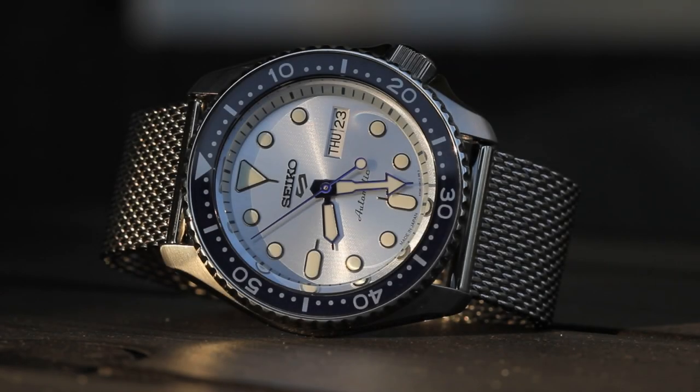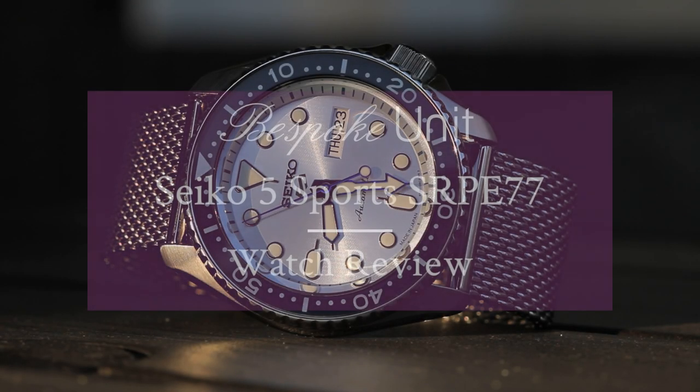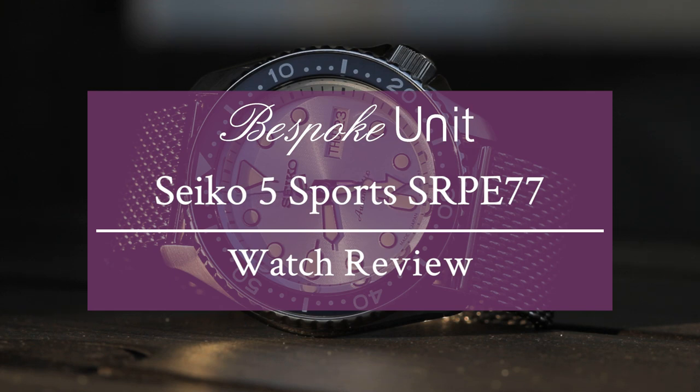Hello and welcome to Bespoke Unit. My name is Rafael and in this video I'm going to be doing an in-depth review of the Seiko 5 Sports SRPE 77. The SRPE 77, as I have it right here in front of me, is marked by a steel case construction, ice blue dial, and in this particular case a stainless steel mesh bracelet. There's a ton more details to get into so let's get started with the review.